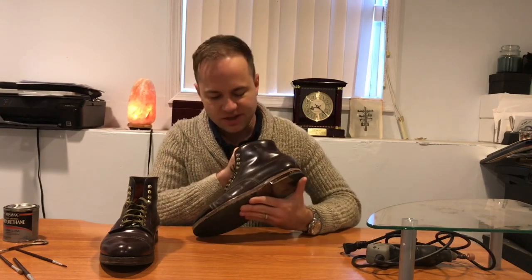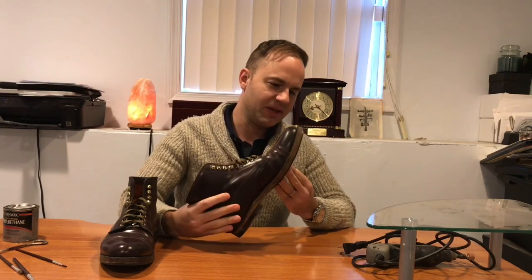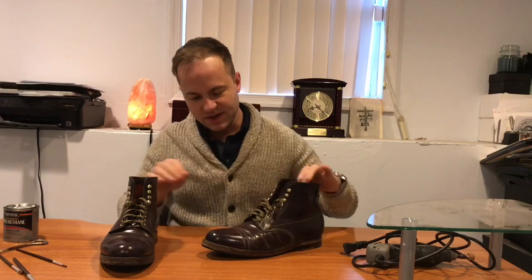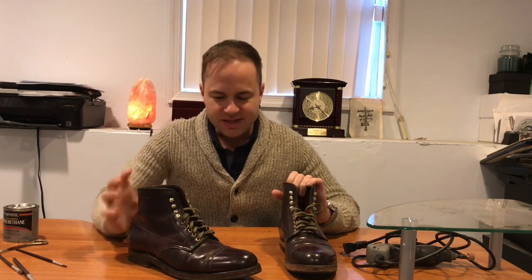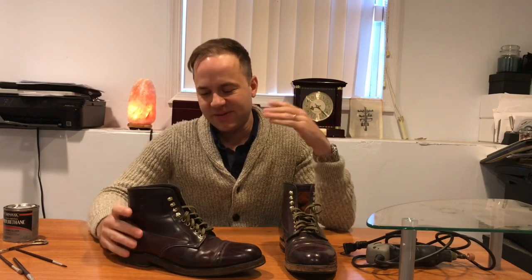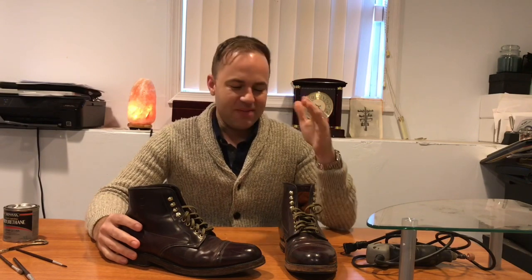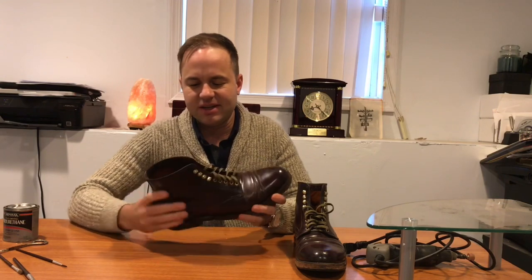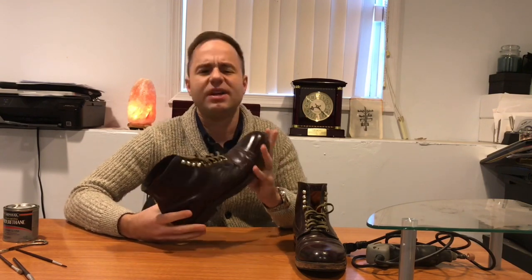I noticed the gloss looks shiny in certain areas but still dry-looking in others, so I'm going to keep applying the Minwax until I get the desired effect. I wanted to do this video to show a couple things — first, how you can modify your footwear yourself. You don't necessarily have to take these to a professional. Is it a risk? Sure. But if I mess it up that bad I could just send it into Alden and they'll slap a new sole on there. As long as I don't damage the uppers, there's really nothing to worry about.